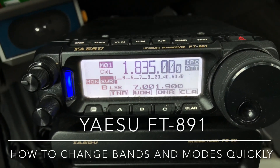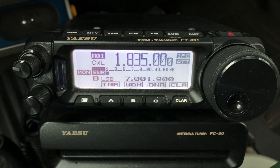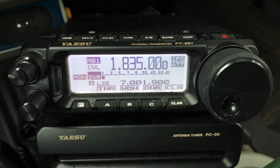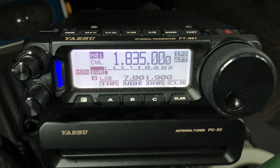Hello, N4H&H here, sitting in the truck. Quick video to answer a question. I've had several people inquire about this lately. I thought I might have covered it in a video a long time ago about the 891, but just in case, I'll quickly give you a synopsis.